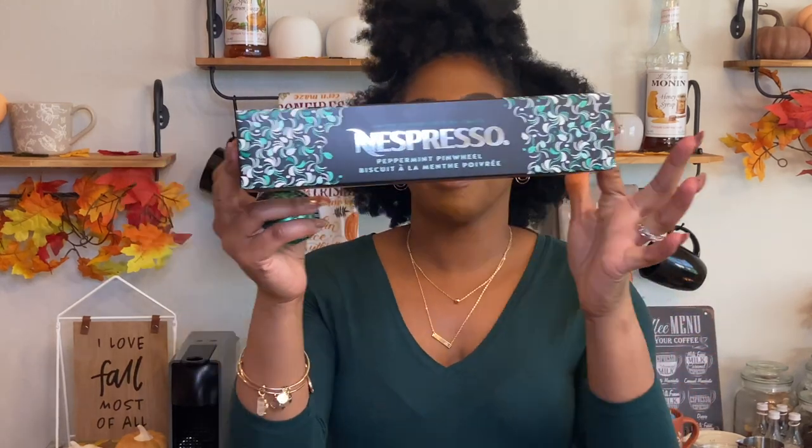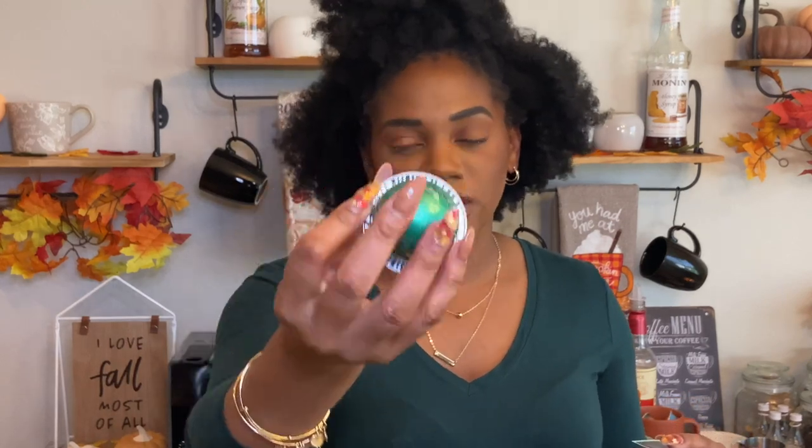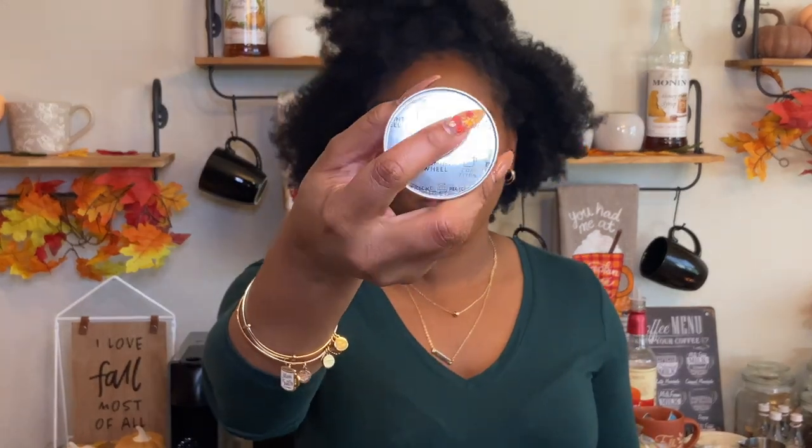So we are reviewing the Peppermint Pinwheel Pod — it is limited edition. This is what the box looks like, and this is what the pod looks like. It's a really pretty holiday green color. I did notice that the foil is a bit thinner than the other ones, maybe something new they're trying. It's a really pretty pod.